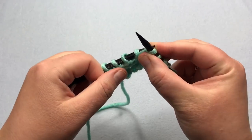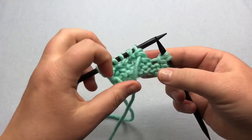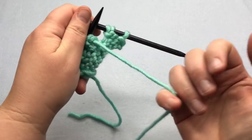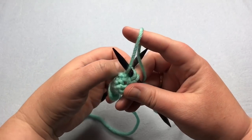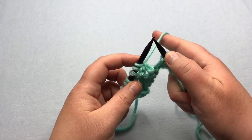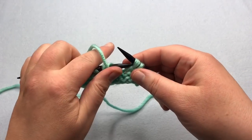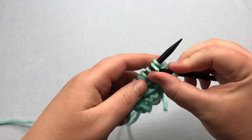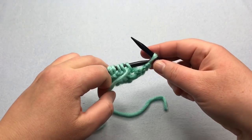Continuing to the end of the row: yarn in front, purl, purl, bind off, and then we do the thumb cast on — flip it over, scoop it up, tighten it. The very last stitch, just purl. And that is your two row repeat. I'm going to get my other sample to show you and we'll finish it off together. Here's some knitting that's a little bit wider for a scarf or cowl — just continue working until you get your desired length.